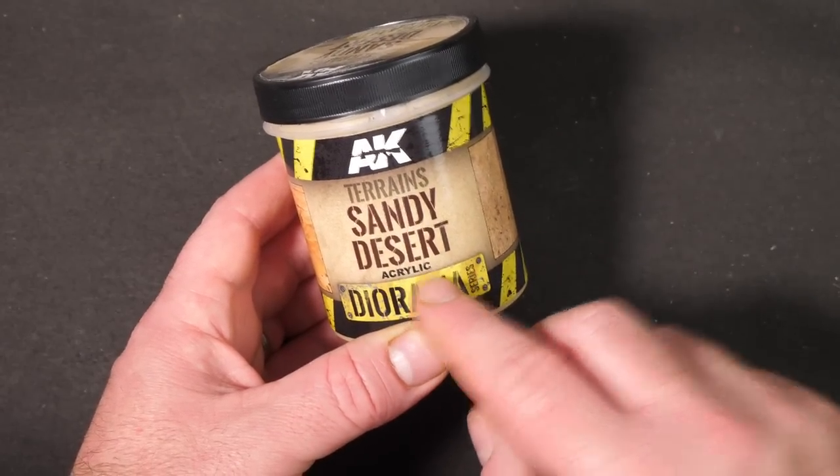So this is AK Interactive's Sandy Desert. It's an acrylic designed to recreate desert terrain. There are two types: Sandy Desert and Desert Sand. The Desert Sand is a lot paler, whereas the Sandy Desert is a more ready color and a bit thicker. According to the marketing, if you use the Sandy Desert as a base and then the Desert Sand as a highlight or for thinner, lighter, drier sand areas, it's meant to give a really super hyper realistic result.